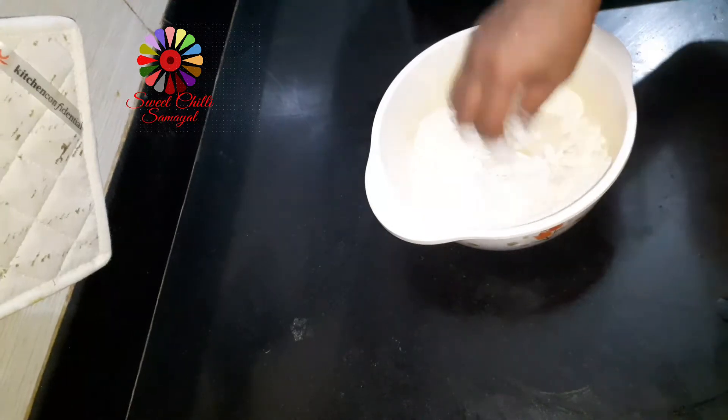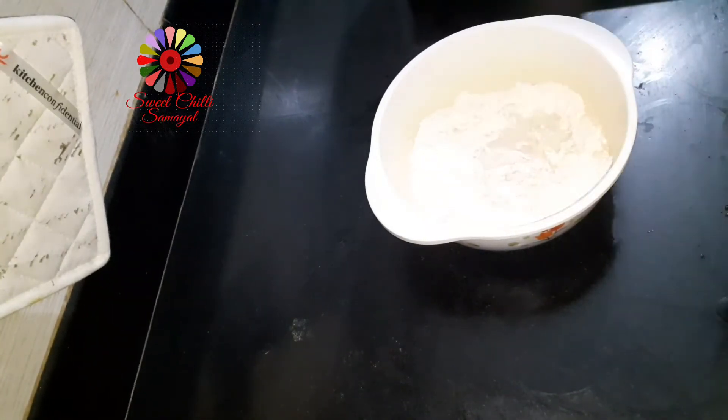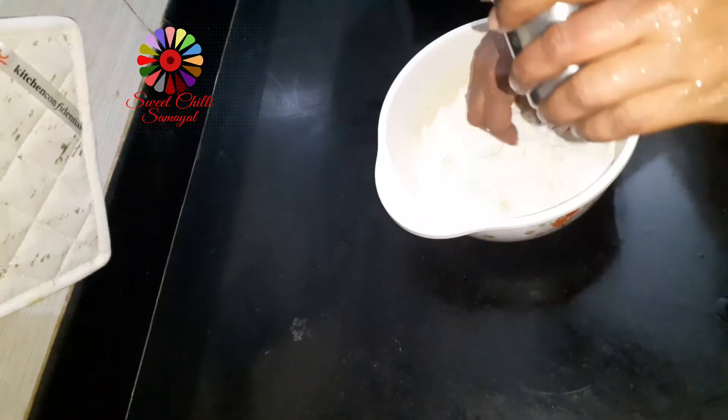We will mix the cup in a bowl. Now let's make a little bit of cup and find a cup in a bowl. We're going to mix the cup in a bowl.